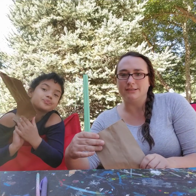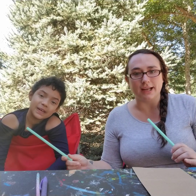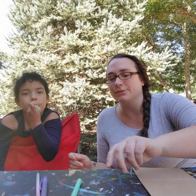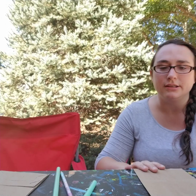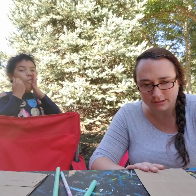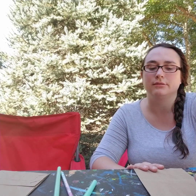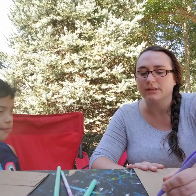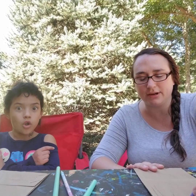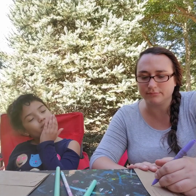In real life the trachea would feed into both lungs, but for sake of argument, Sadie is the right lung and I am the left lung. So what we're going to do first is draw on our paper bag the bronchi, which basically look like branches of a tree.